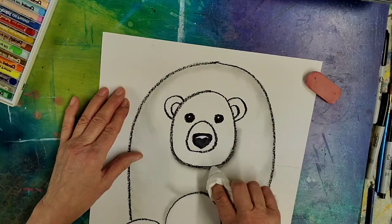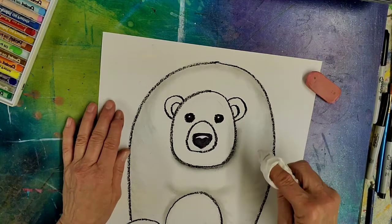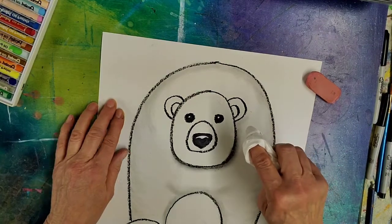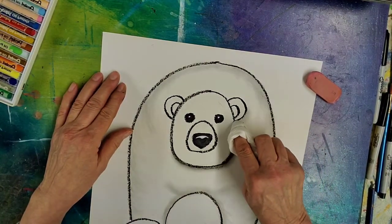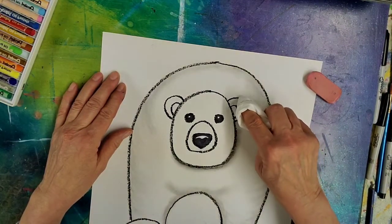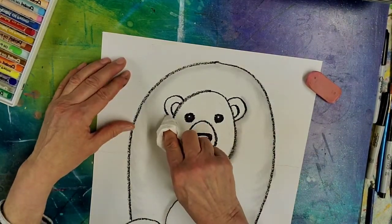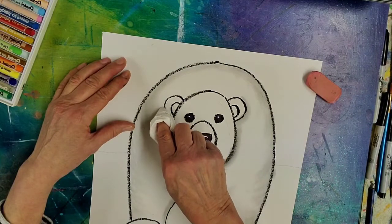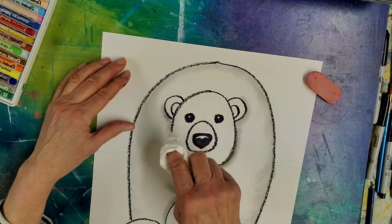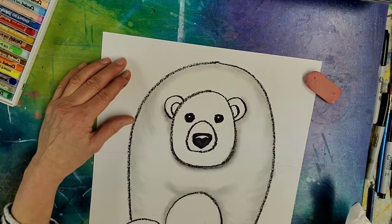You just have to work at it a little bit, and then there's going to be some more on the bottom side of his ears. Think about where there would be shade. And the same on the other ear — just a little bit of shading on that.